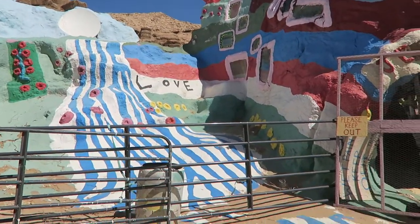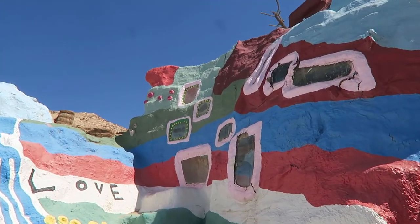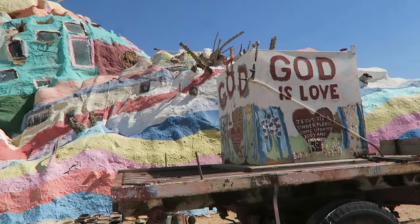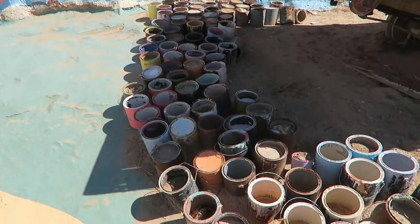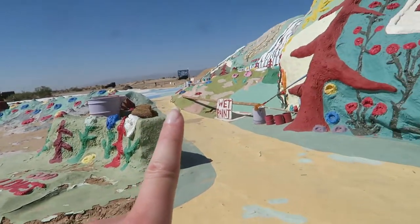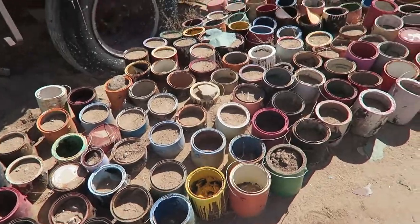This thing's even got windows on it. Not sure what kind of machine this used to be — almost looks like an old cooler or a washing machine. Check out all the cans of paint they've gone through, and this is just some of them. I read that a lot of the paint actually was donated — visitors come out here and bring cans of paint. Looks like they've gone through a lot of yellows and blues.